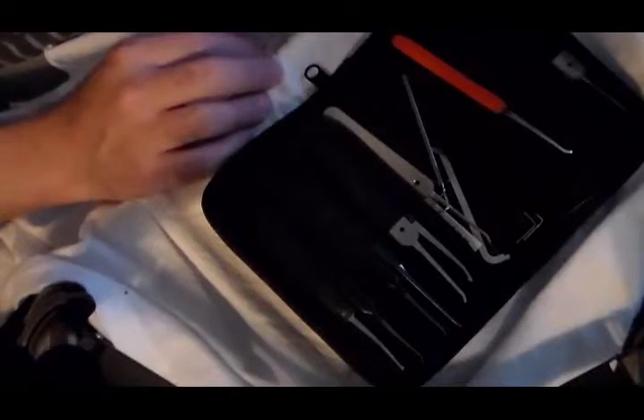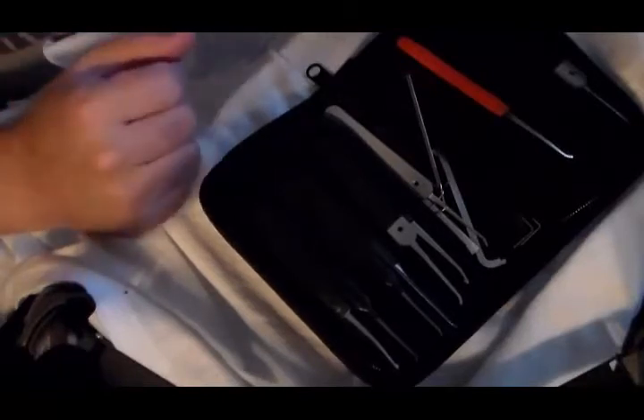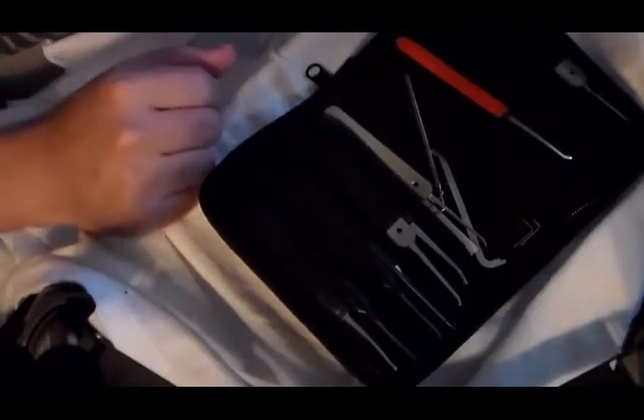I apologize if I end up doing that — I will try not to. I'm stopping and starting the camcorder to try to minimize the chance of that occurring. That also means I only have so much time to actually pick a lock, so we'll see if that helps out.